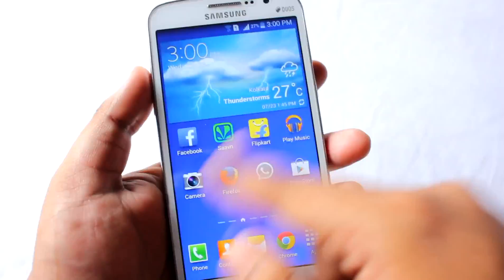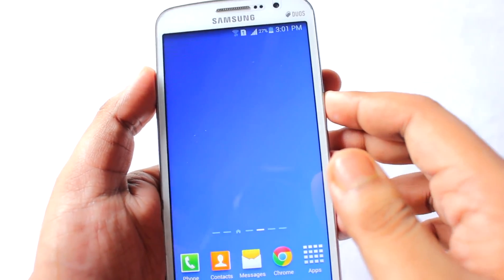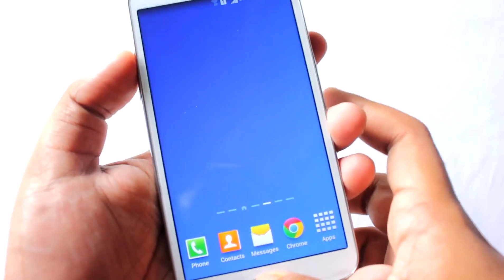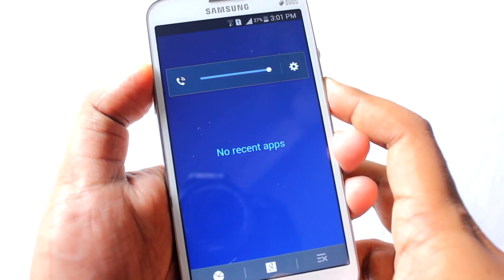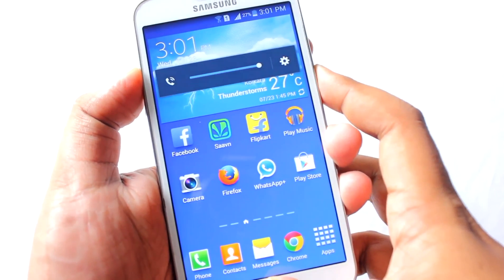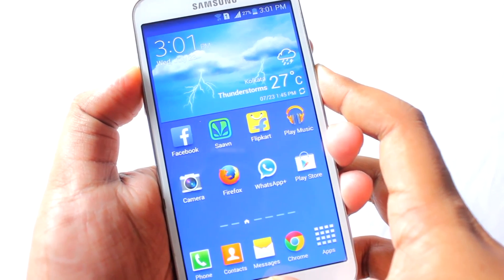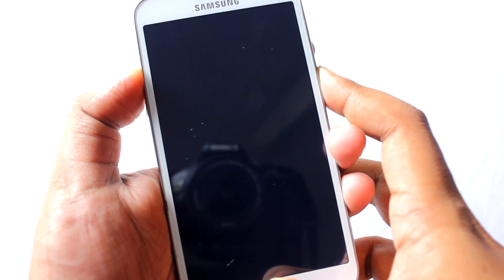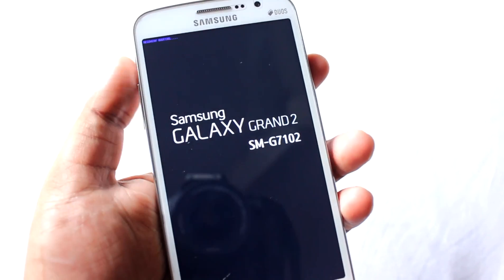Now let's go to recovery mode. The easiest way is by pressing volume up, home, and power simultaneously. Press and hold it for around 10 seconds. Alternatively, you can do it the simplest way by just turning off your phone first, then pressing volume up, home, and power.